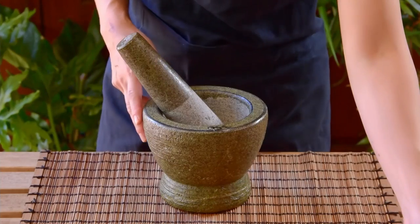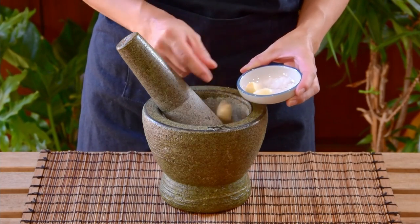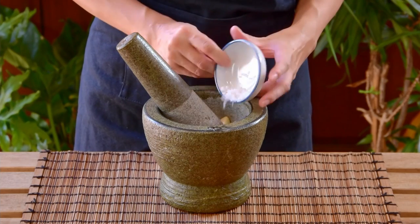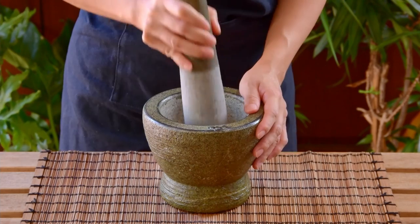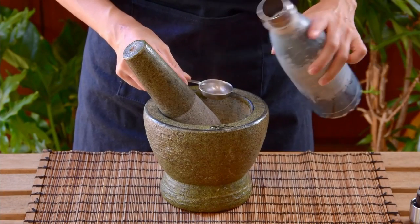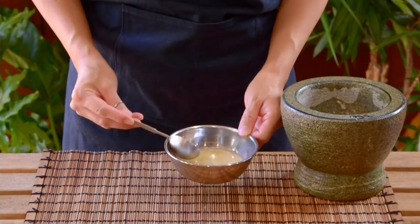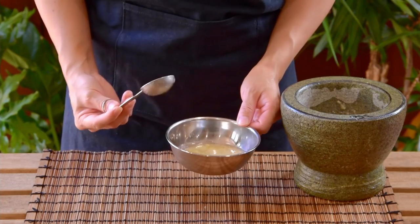And next, we can make our garlic water. So take 3 big cloves of peeled garlic, toss in a mortar together with half teaspoon salt, pound it into a paste, add in 4 tablespoons of water, mix, and then take it out. And with that, our major seasonings are ready.